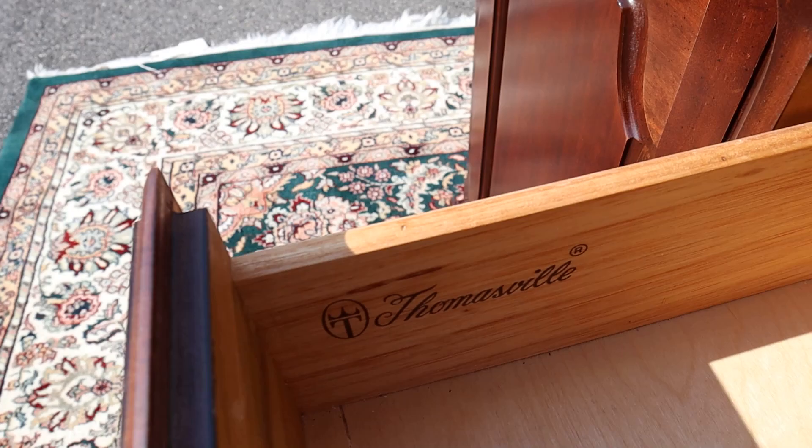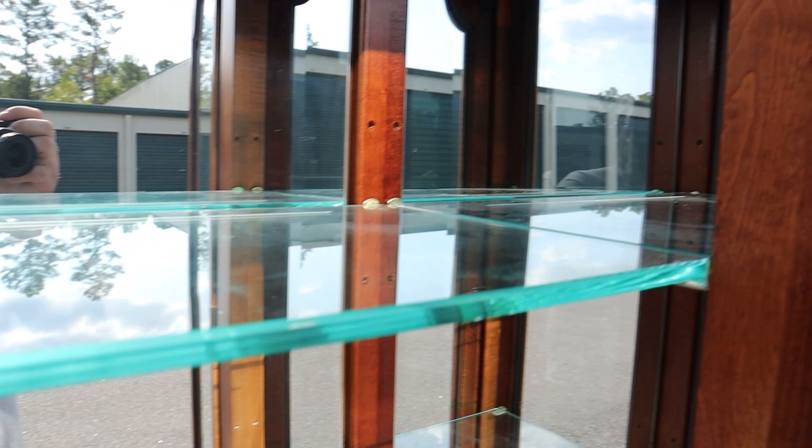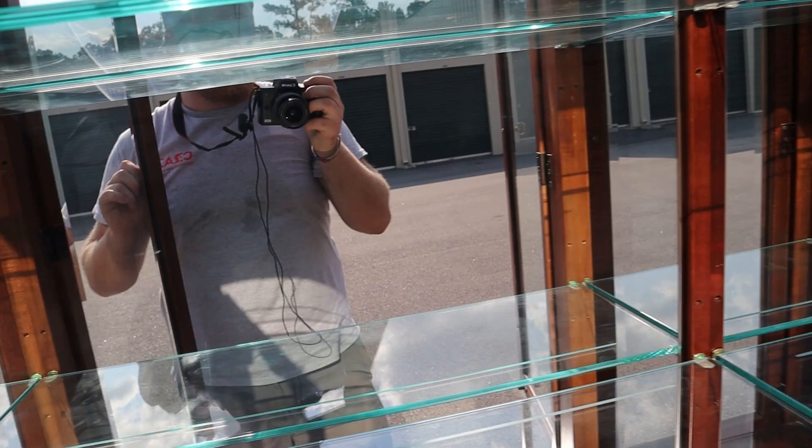And there's your Thomasville. Coming up top you've got two rows of glass shelves in the middle and on each side. You also have a couple of different options for which height you want the shelves to be.